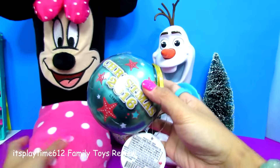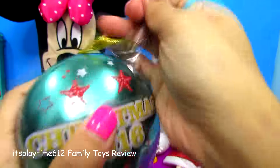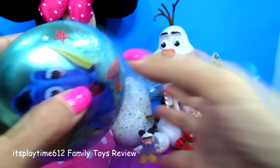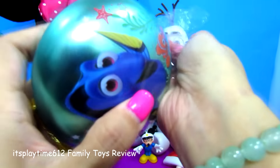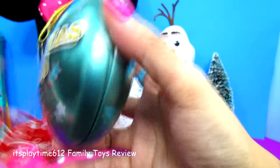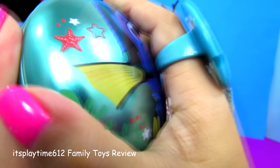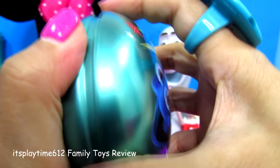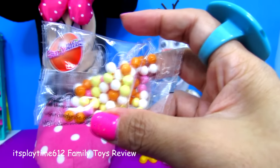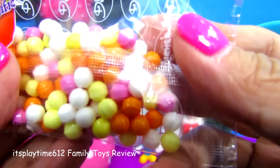Oh, what is this? Christmas 2016 Disney ornament tins. Twist to open — okay, twist! Oh, hard candy! Tiny round hard candy in white, yellow, pink, and orange.